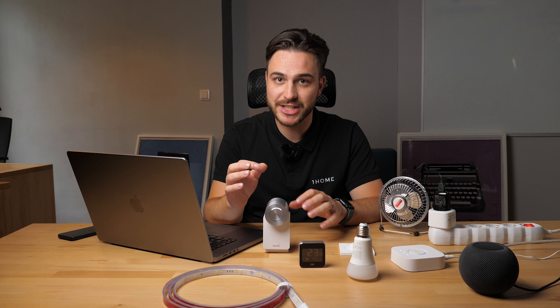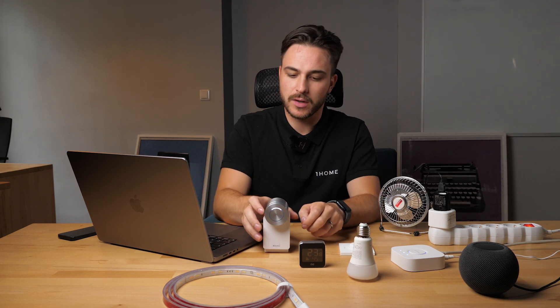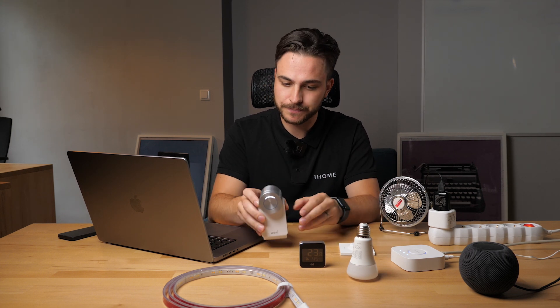So let me show you how it's done. First of all, let's briefly go over the Matter devices we'll be using today. Here we have a Nuki door lock, which you can use on almost any door which has a key. You just put it on the inside of the door — it turns the key, a completely retrofitable solution. Then we have Eve Weather,